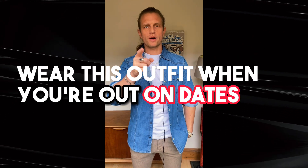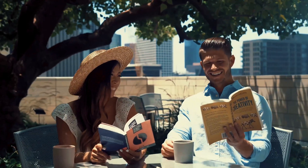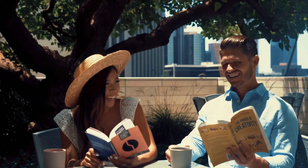Wear this outfit when you're out on dates — it's perfect for day dates, going for a coffee, or a casual drink. In general, wear this if you want to look like a cool guy. Let's check out this look.